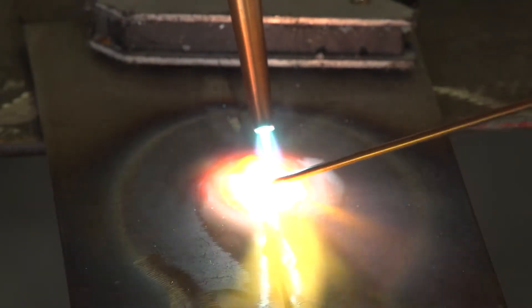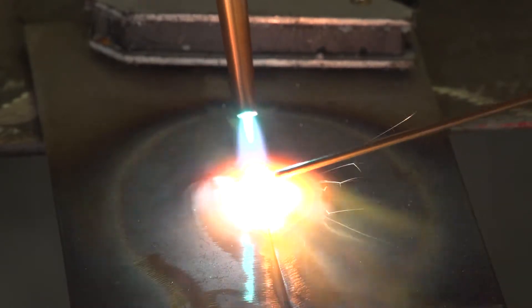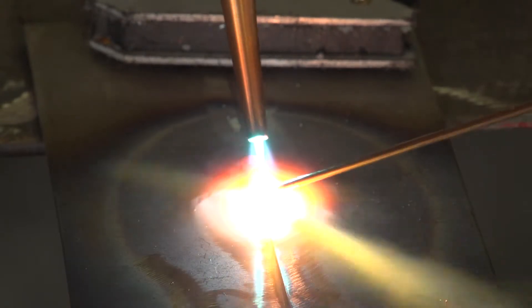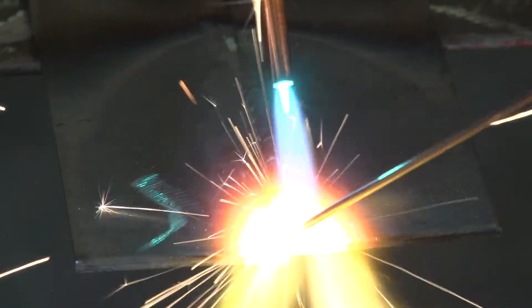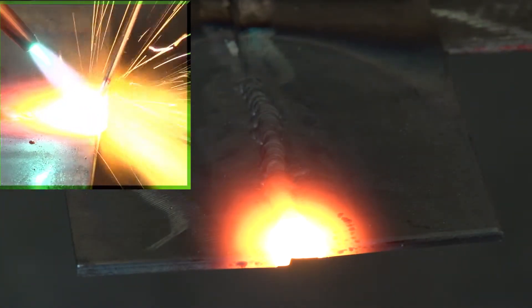Move the torch forward about one-sixteenth of an inch. Establish the weld puddle and dip and retract the filler rod. Notice how the operator develops a rhythm between dipping the filler rod and moving the torch. For the last half inch of weld, be sure to use enough filler rod to completely fill the joint.